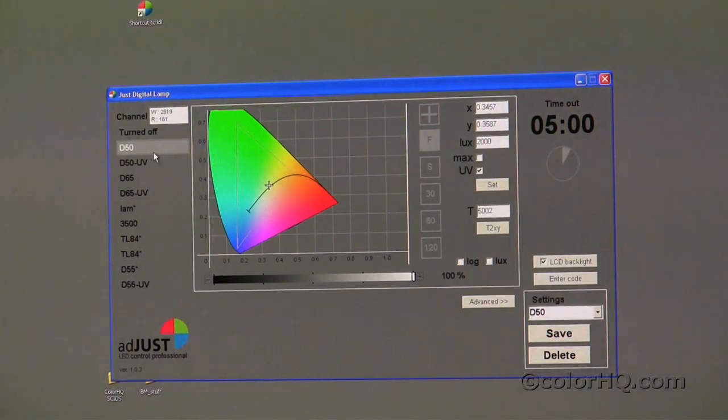Here in the software, you'll notice that we're set right now for D50. It's very easy — all you need to do on the left side with the presets is just move right along. As soon as you click on that light, the LED light booth will change to that exact lighting. Additionally, this outline represents the entire gamut of the LED light booth, and anywhere within that gamut you can choose a point and the light booth will reflect that.